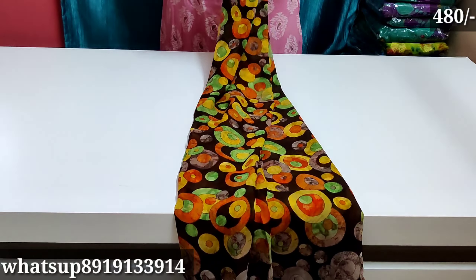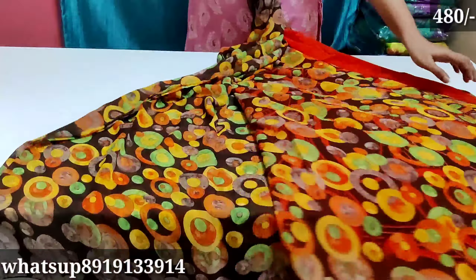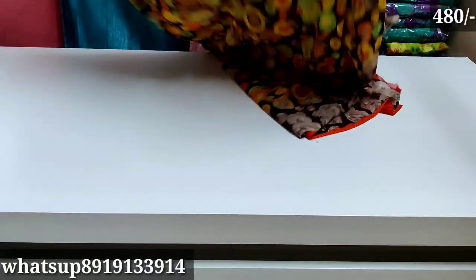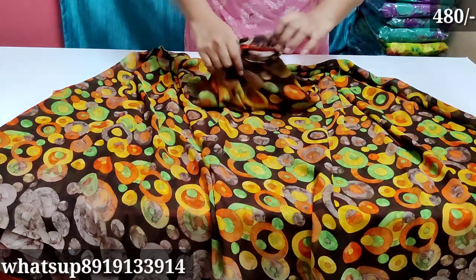The next one is multi colors — total multi colors with the blouse in dark orange color. The sari also has a very decent color combination.